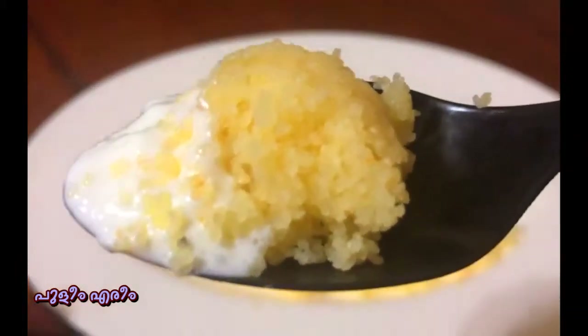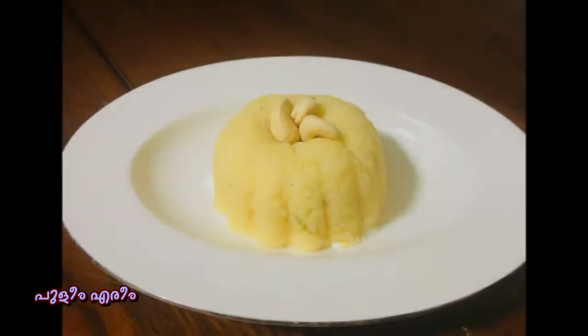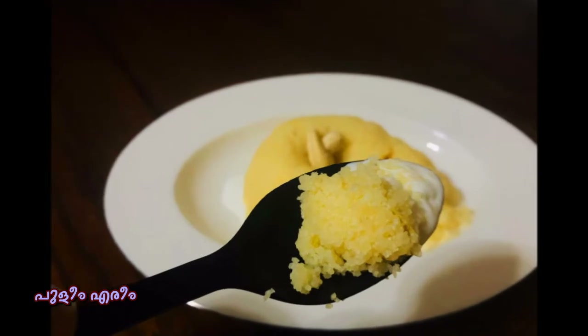Welcome to this episode of HelloFluens. This is a sweetener recipe. This is a recipe for you, and I will share it with you.